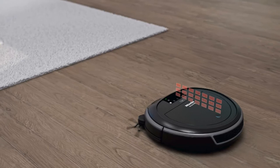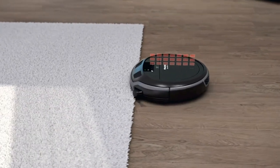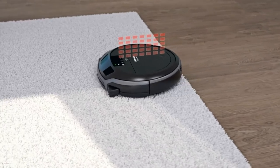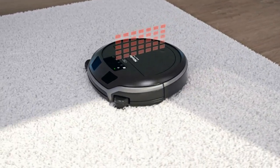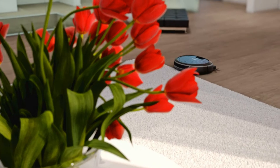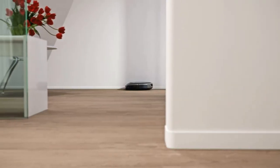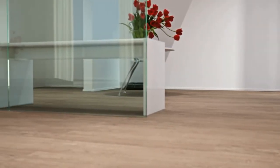This is supported by the floor covering detection system. The Scout RX2 detects carpets and cleans them with maximum power. With the perfect combination of Quattro cleaning power and floor covering detection, the Scout RX2 achieves a first-class cleaning performance on both hard floors and carpets.